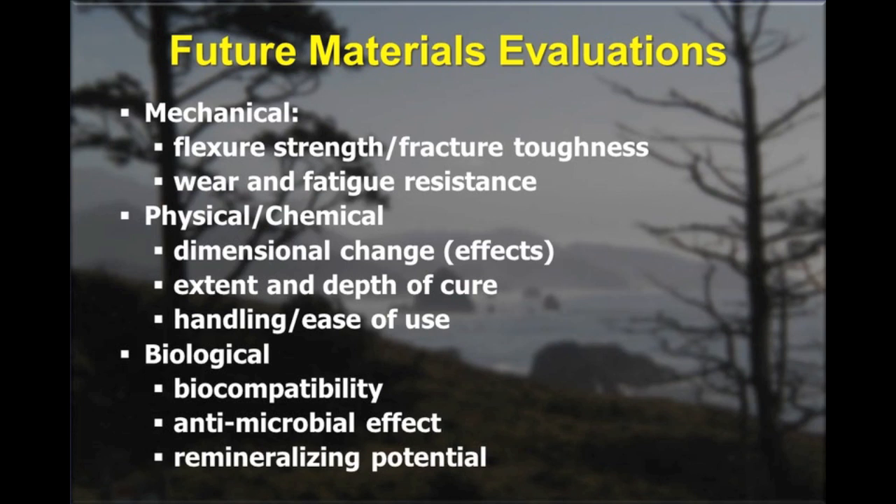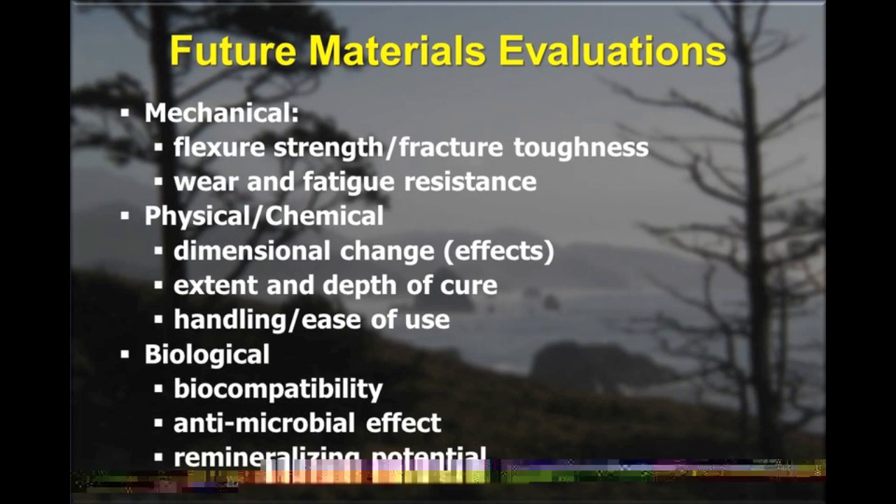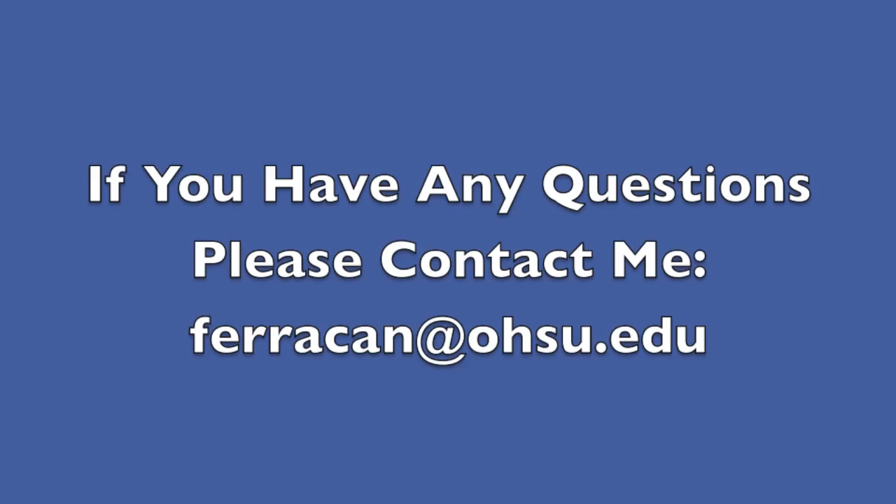The extent and depth of cure is critical to making a restoration that lasts, and it's important that the material be easy to handle and use. Finally, the biological considerations are significant — the material needs to be biocompatible. In the future, we will likely see the development of more materials that are antimicrobial or have a remineralizing potential, and we'll need to be able to evaluate these properties as well.